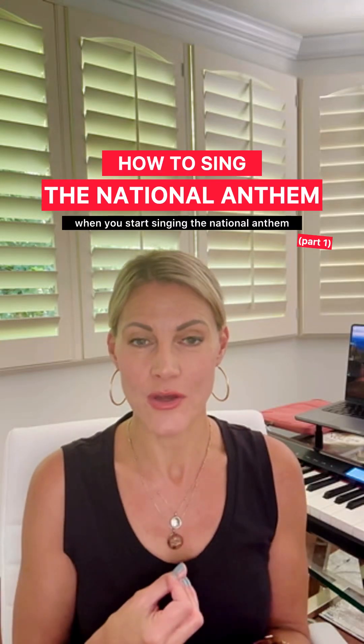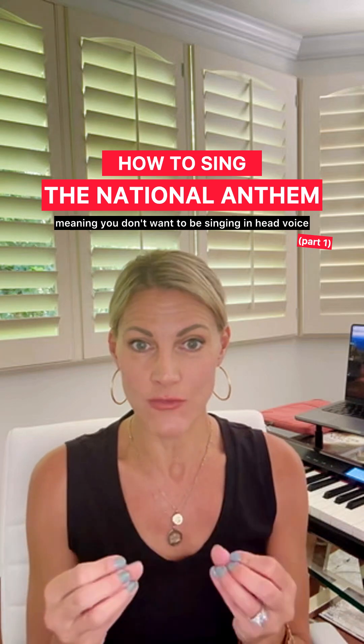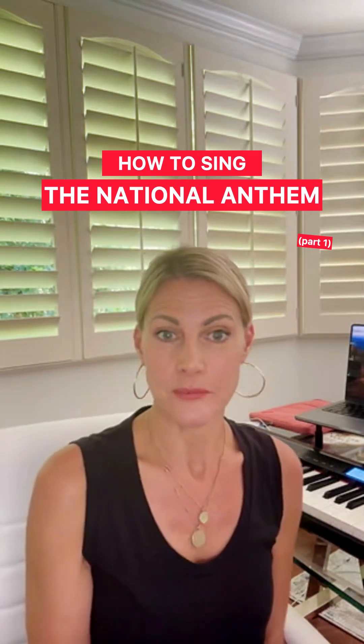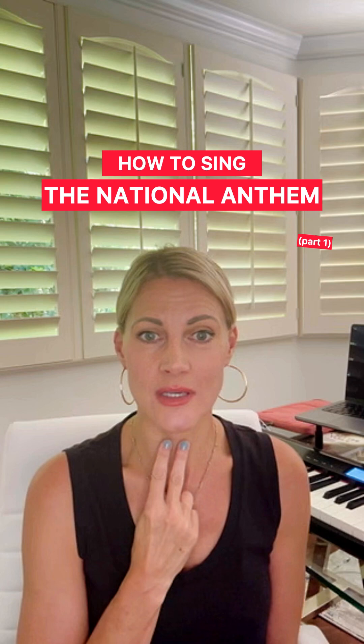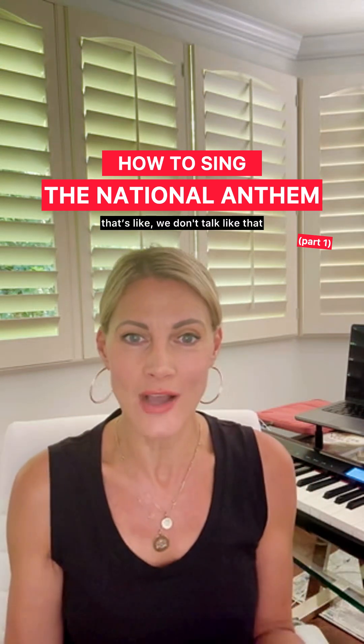When you start singing the National Anthem, you don't want to have your chords open — meaning you don't want to be singing in head voice. It's just not the way to sing it. So if you start, for instance, on a C, what you don't want to be doing vocally is going: 'Oh say can you see by the dawn's earth.' We don't talk like that. You sound like Mrs. Doubtfire. Hello.